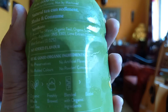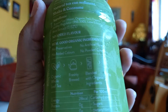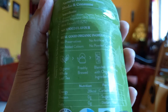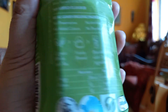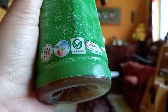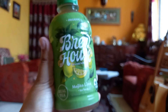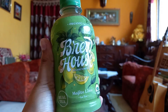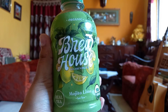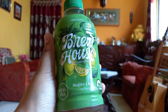The ingredients are brewed tea, organic sugar, acidity regulator, lime extract, and mint extract. There are no preservatives, no artificial flavors, no powder concentrate, and no added colors. They have used organic whole leaf tea, freshly brewed and blended with organic ingredients. It is Jaivik Bharat India Organic and USDA Organic certified. For those who love consuming organic products, you can definitely go for this one. And just to clarify, this is not a sponsored or paid video — I purchased this product myself.